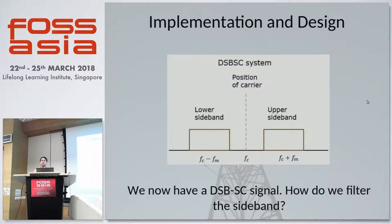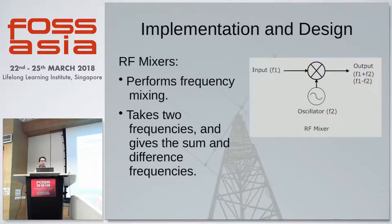So now we have a double sideband suppressed carrier signal coming out from our balanced modulator. So how do we filter out one sideband? We use RF mixers in frequency conversion stages such as the intermediate frequency stage and the RF transmission stage. What a mixer does is perform frequency mixing: with two input frequencies, it generates an output containing the sum and difference of the two inputs. So if you have input frequencies F1 and F2, you get F1 plus F2 and F1 minus F2 at the output.